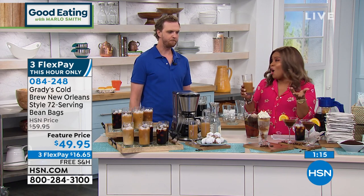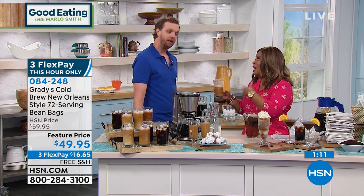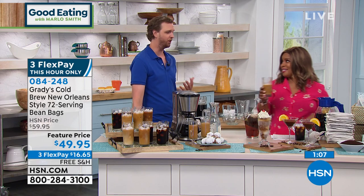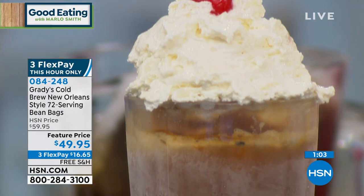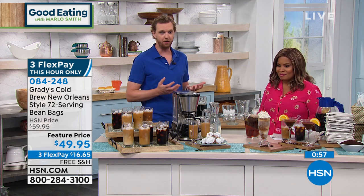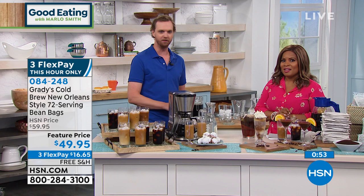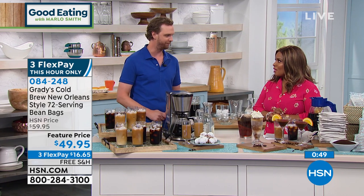I'm a coffee lover — I love coffee in anything. I love it in brownies and ice cream. It makes an incredible milkshake. You can really cook with it — put it in barbecue sauce. There are so many things you can do. With this much coffee, you can take one to your vacation home, put one in the RV, take it camping. And if you know an iced coffee lover, give them this gift — give them one of the bundles and let them experience this New Orleans style coffee.